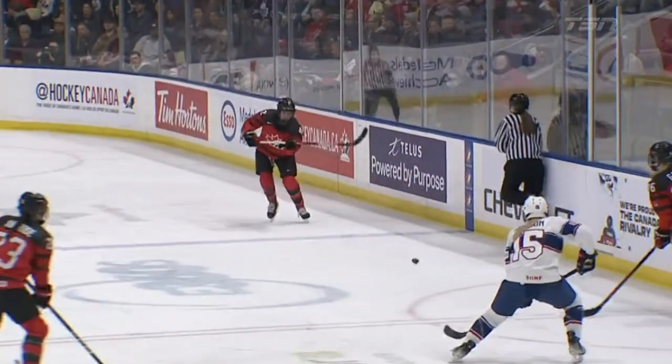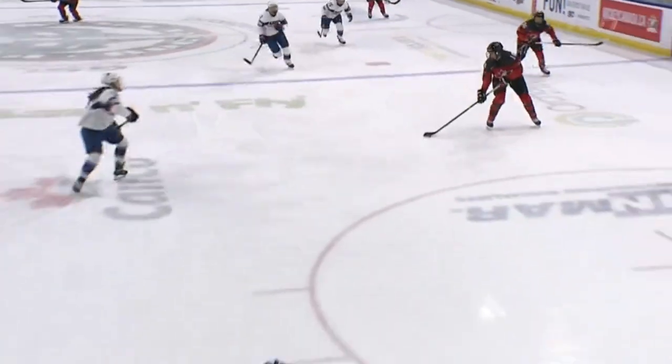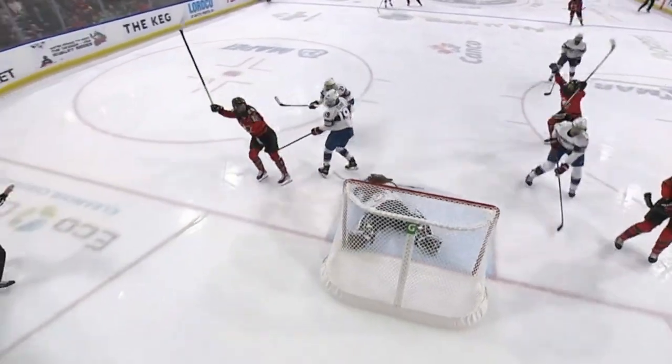Here's a great goal forward by Canada from the Rivalry Series against Team USA — an excellent execution on a two-on-one, which we'll break down now.